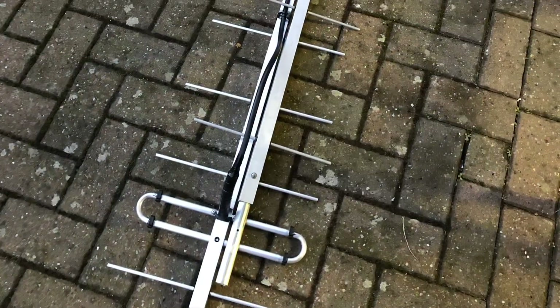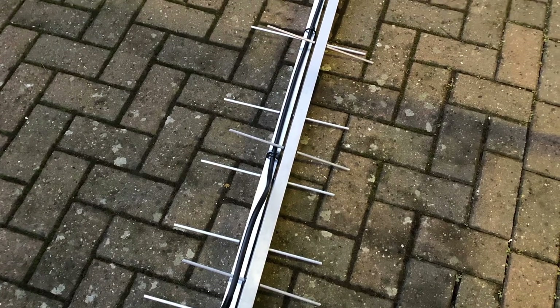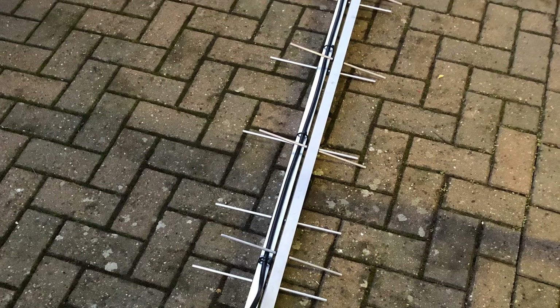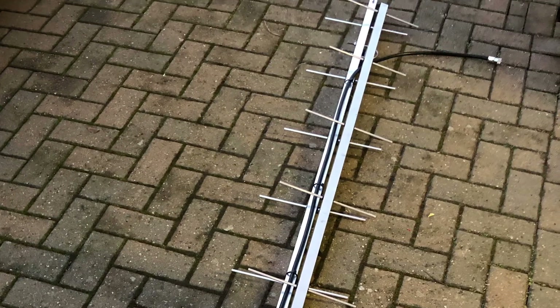If you're thinking about buying or building an Innov Antennas LFA Yagi, hopefully you found this video useful. If you like the video, please consider subscribing to the channel and hit the bell so you're notified when new videos are released. Bye now.